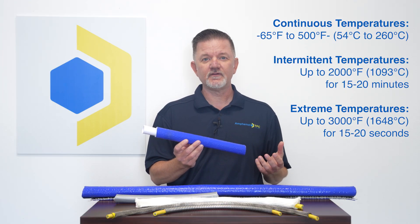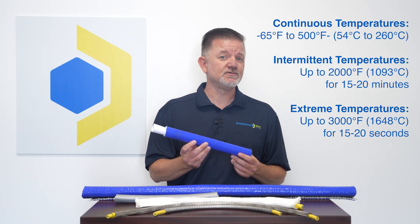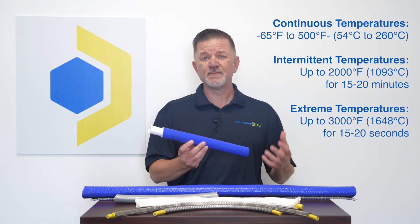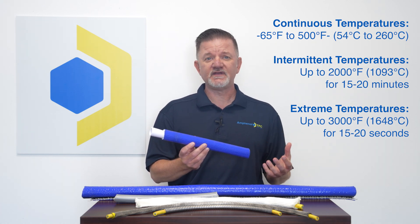Speaking of heat, the Thermotrex Heavy Duty Blue Silicone Fiberglass High Temp Ultra Sleeve provides continuous protection up to 500°F, intermittent temperatures up to 2000°F for 15 to 20 minutes, and even extreme temps up to 3000°F for 15 to 20 seconds.